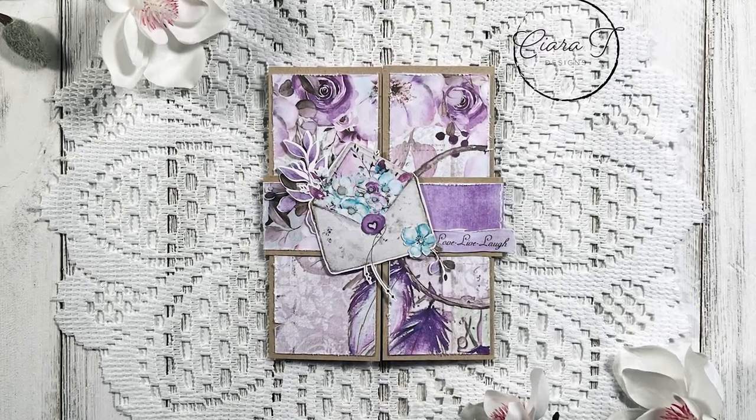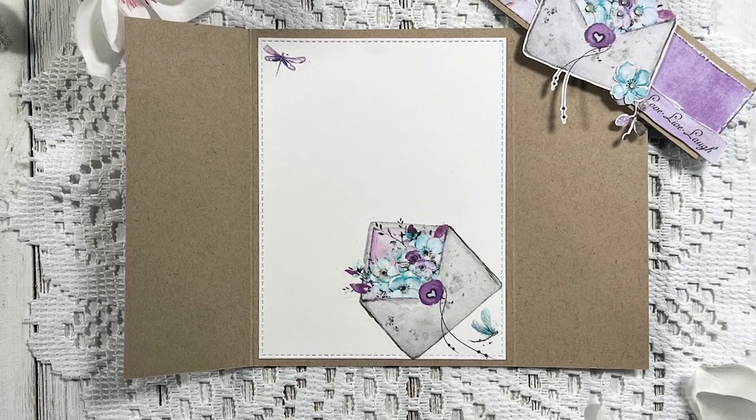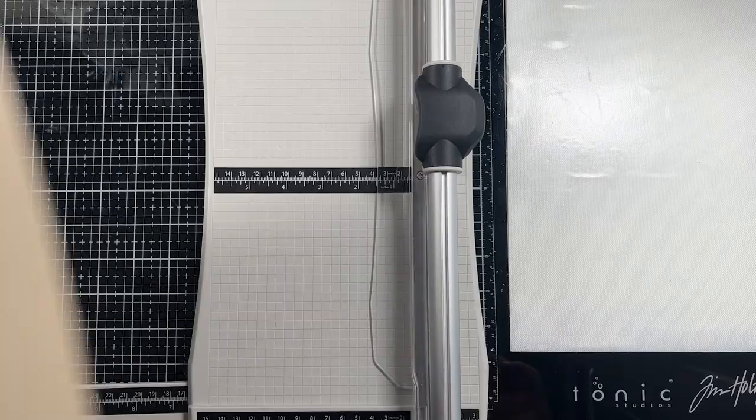Hello everybody and thank you for joining me. This is Sierra from Sierra T Designs and today I have this fun gate fold and belly band card to share with you. So let's jump right in.